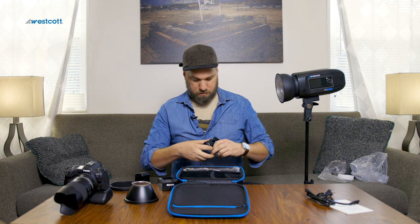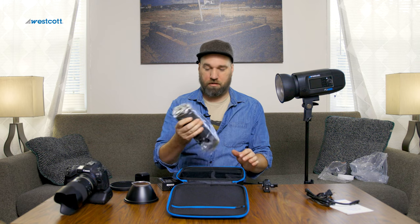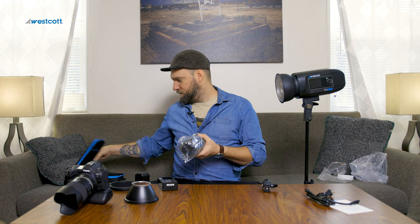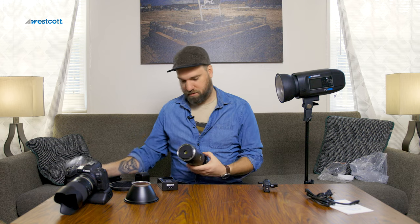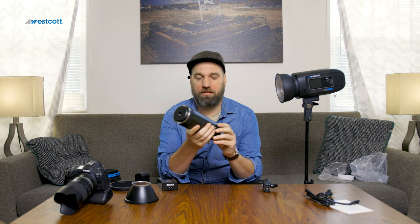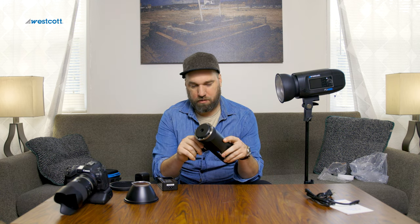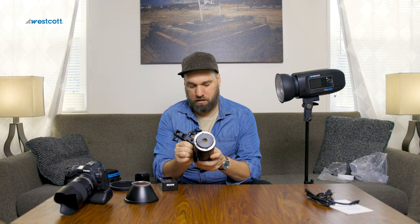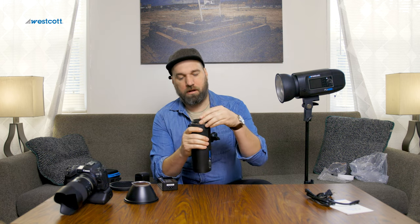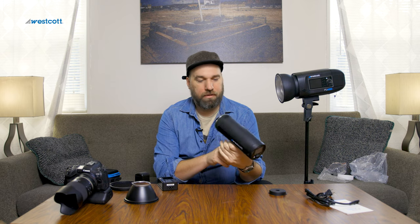There's a bracket to mount it to a light stand. And just — I can't believe how small this is. Look at this thing — that's a 200-watt strobe! That's insane. And this is the light stand adapter, so we'll attach that really quick. There we go, and now we can mount it.